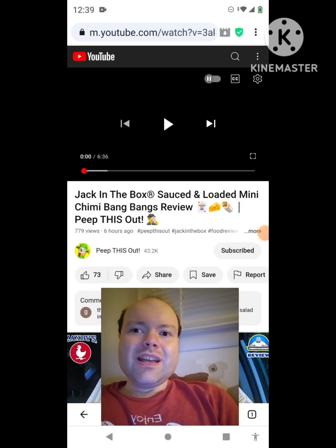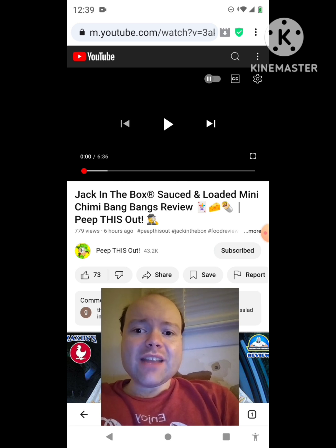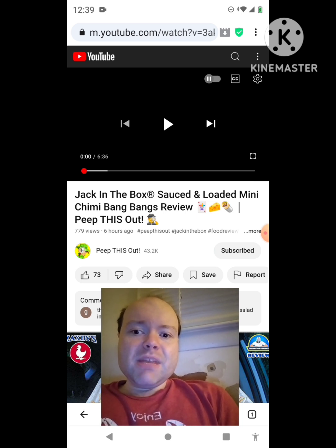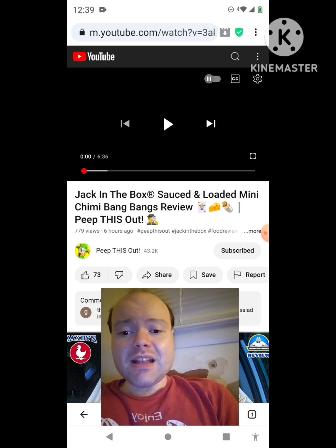Hey YouTube, it's Michael Lambert here. I'm back once again with another reaction video. I'm reacting to Peep This Out. In this video, Jack in the Box Sauced and Loaded Mini Chimmy Bang Bangs review. This is the new one that he uploaded yesterday and I'm going to react to it right now. If any notifications pop up during the video I apologize and I will take care of them.